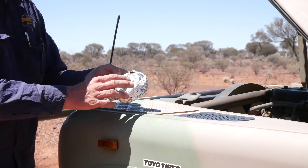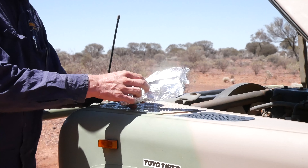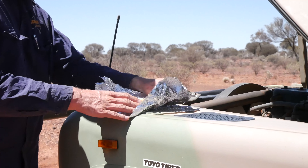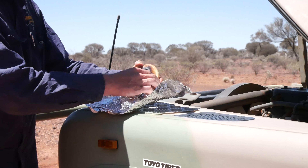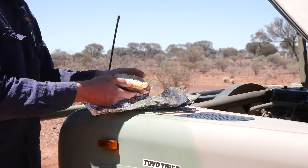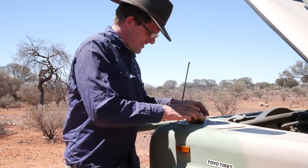Oh yeah, it's a bit burnt on the bottom. That's okay though — we're not dining at a restaurant today. Look at that. It's got an imprint of the exhaust manifold. It's pretty hot — let's make sure that doesn't fly away.